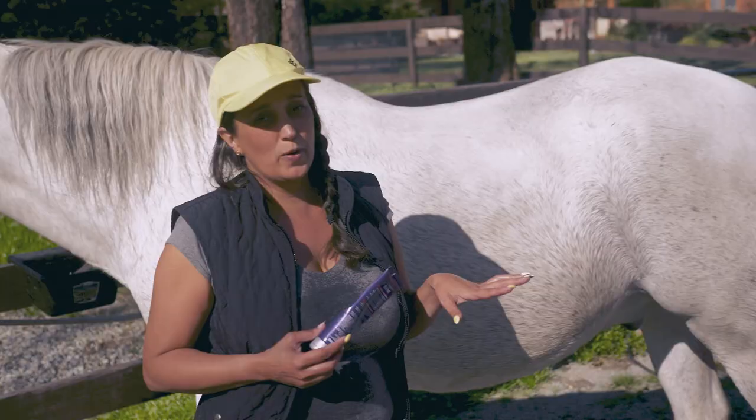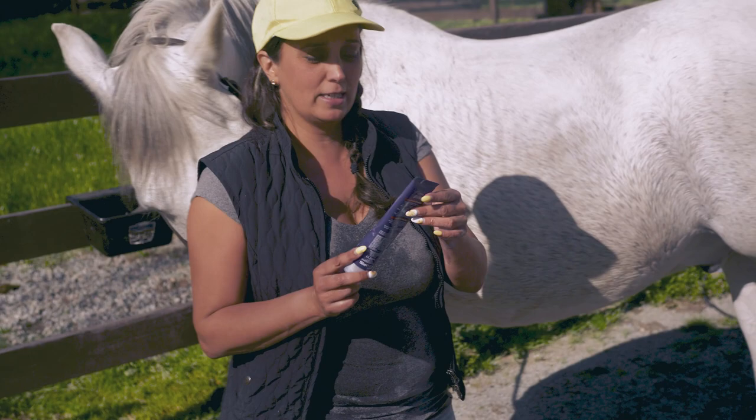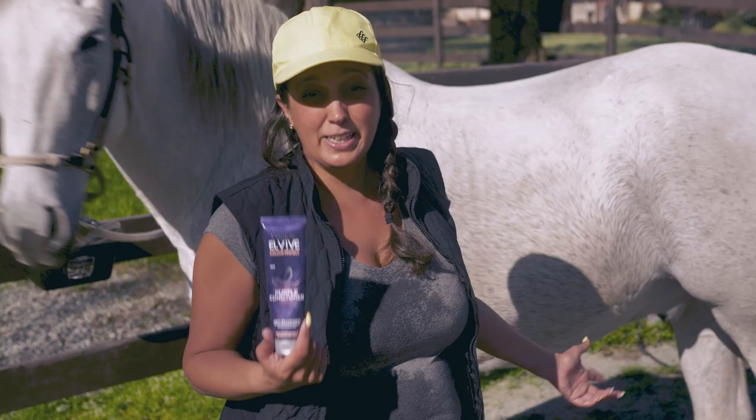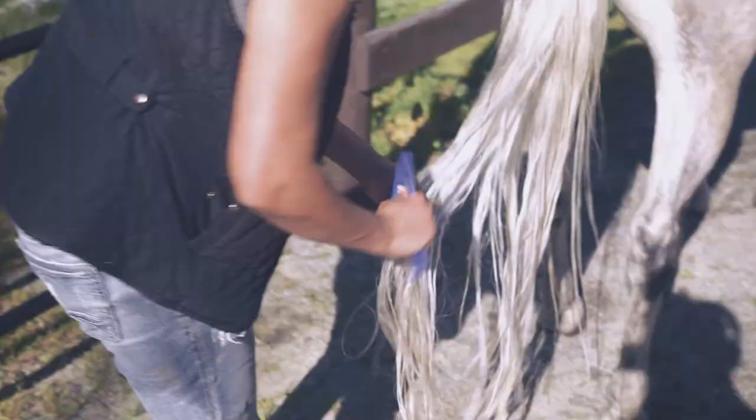I've done all the steps on his tail and now I want to condition it. I'm going to use a human grade product — I saw a content creator do this who's actually a hairstylist — it's L'Oreal Elvive. I'm going to put it on his tail and leave it there to dry, rubbing it in like a leave-in conditioner. I want to comb it through to get all the knots out and then just leave the conditioner in.